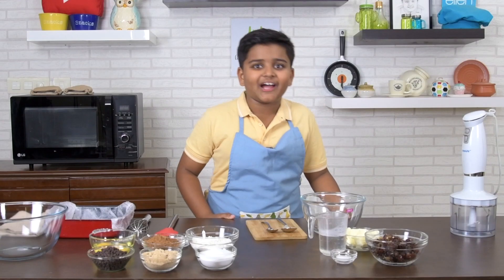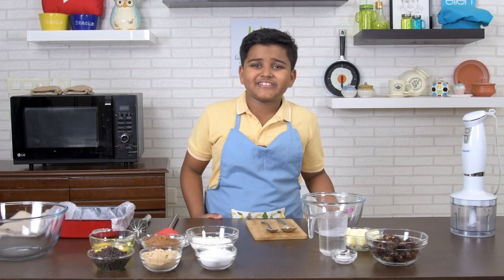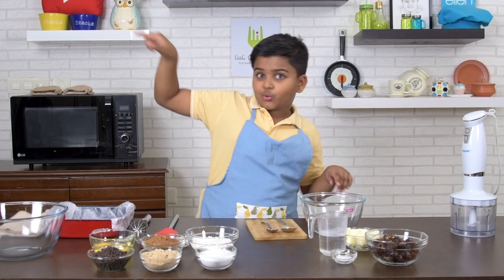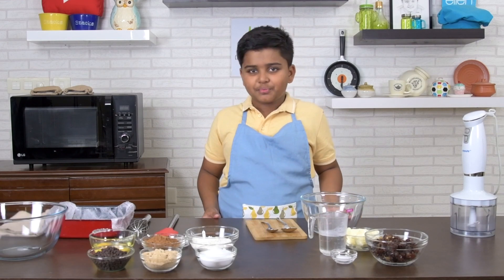Hello everybody, I'm Kitra. I cook, I eat, I'm hungry for more. Welcome to Kitra2HD. Today I'm going to make chocolate dates brownie. I made it for my birthday and took it to school. All my friends loved it. Today I'll show how to make this delicious brownie.